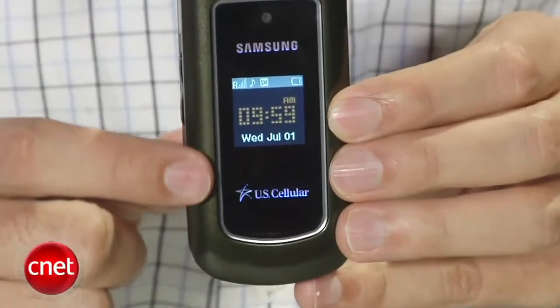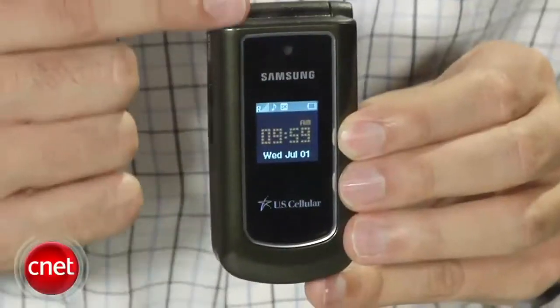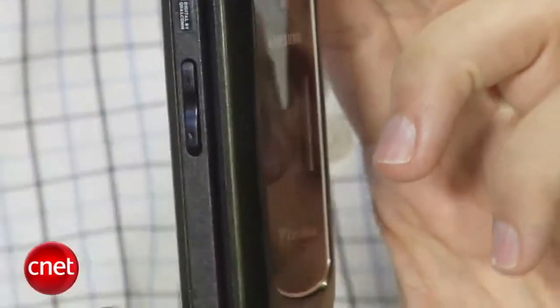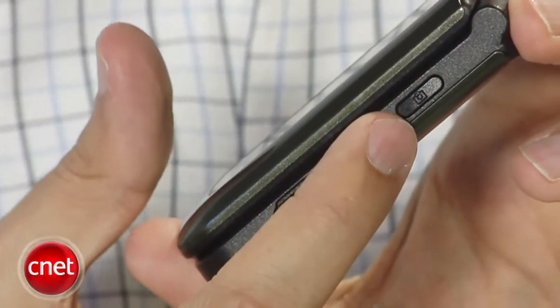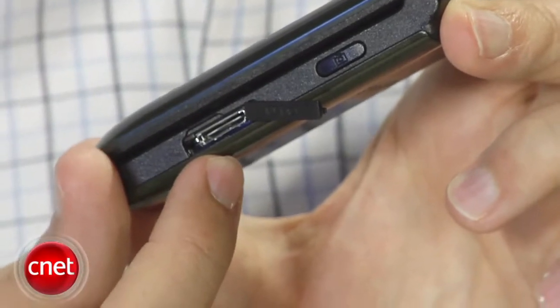The external display is a bit small, but it is full color and shows everything you need to know — date, time, battery life, signal strength. It also works as a viewfinder for the camera. On the side, there's a volume rocker. Over here, there's a camera shutter and a proprietary headset and charger jack. That means you can only use one peripheral at a time, and you will need an adapter to use your own headset.